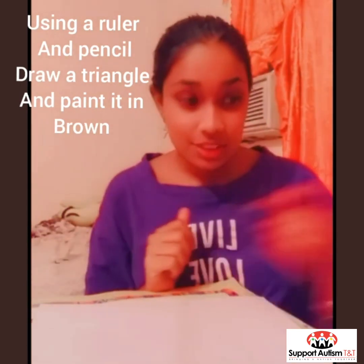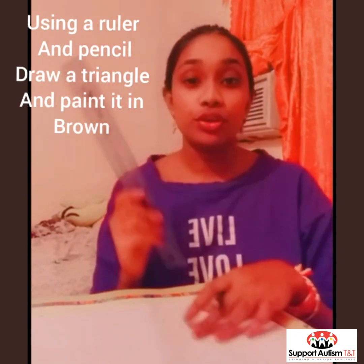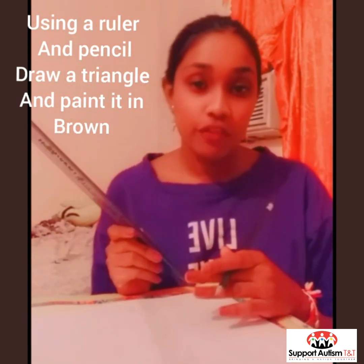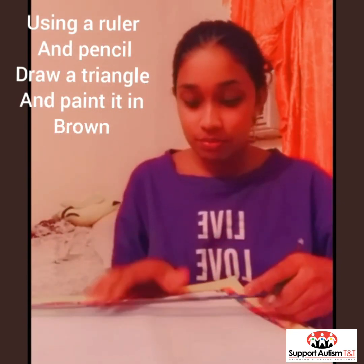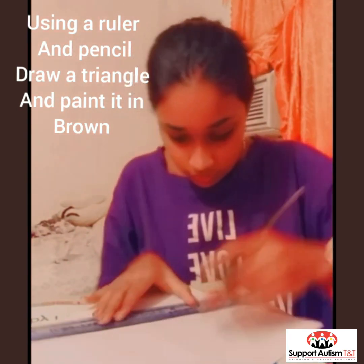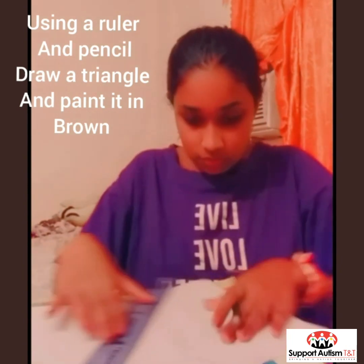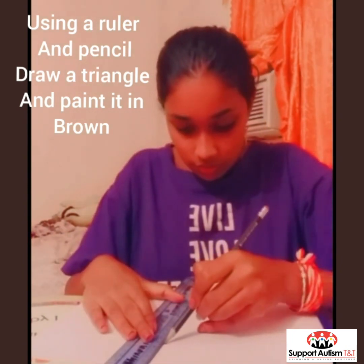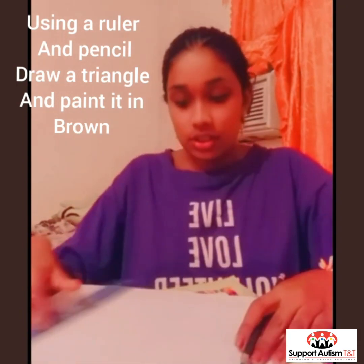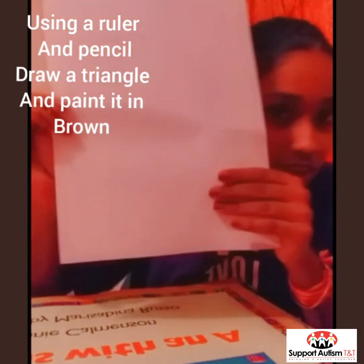So first we are going to take a ruler and a pencil and we are going to draw a triangle for the cone of the ice cream. And then it should look like this — you can hardly see it.